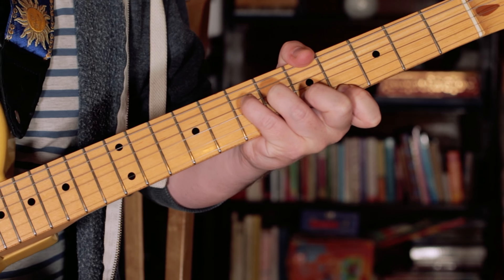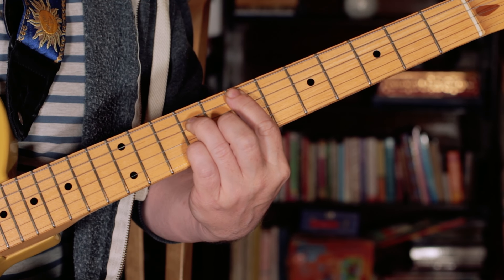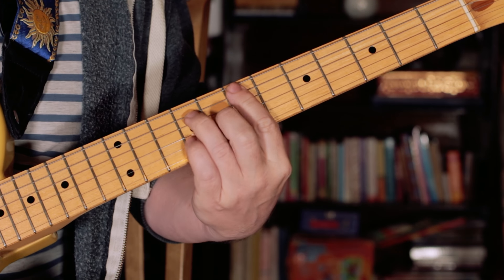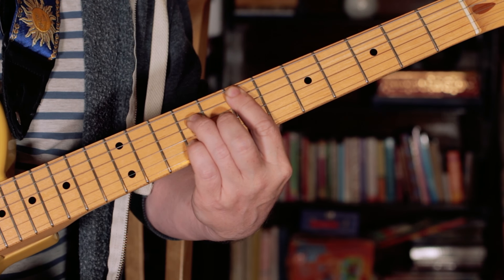So it's: 1, 2, 3, 4 — 2, 2, 3, 4 — 3, 2, 3, 4 — just those. A major 7 to E major 7. Third time.